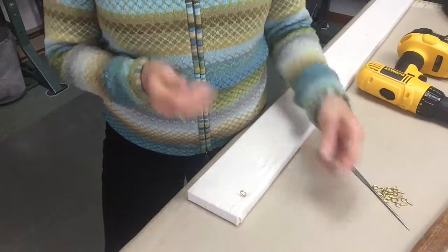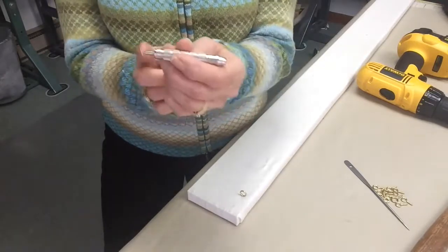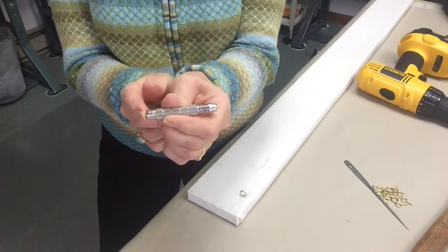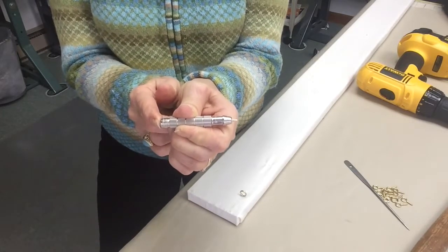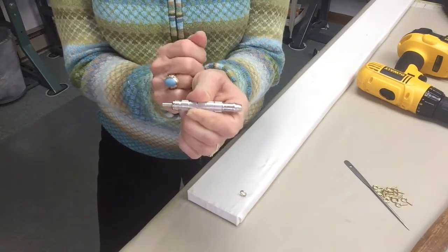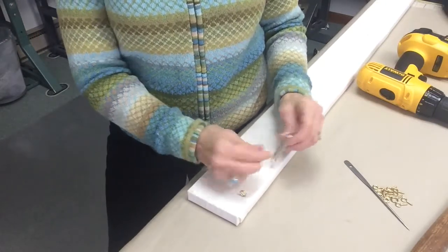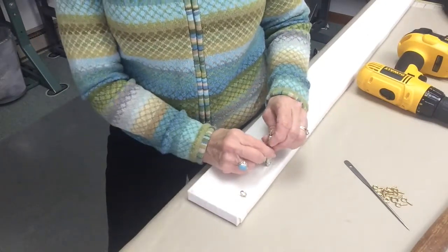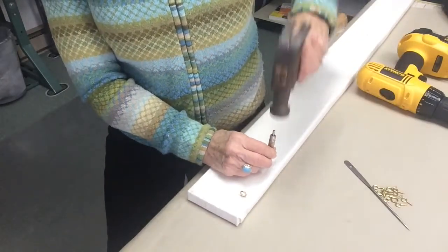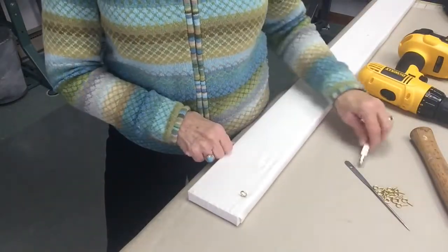Another tool that I use is this nail punch. It's got one end that pushes down, and when I push on the one end, a smaller tip comes out of the other end, and that makes a perfect small hole for inserting a screw eye. So I put the nail punch on my board where I'd like the screw eye inserted, and then I just tap with my hammer, and that creates a little indentation in my board.